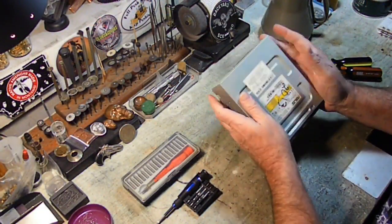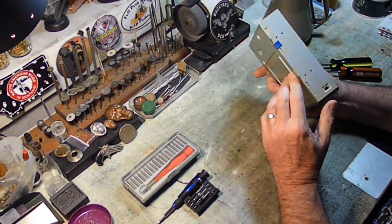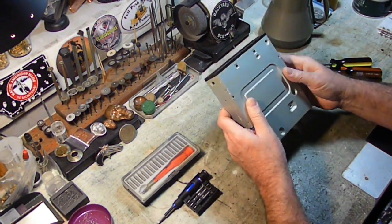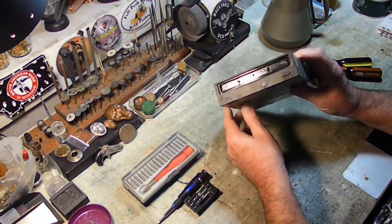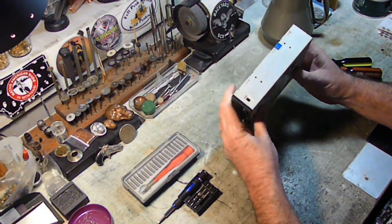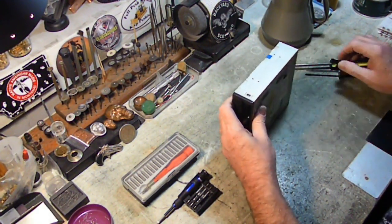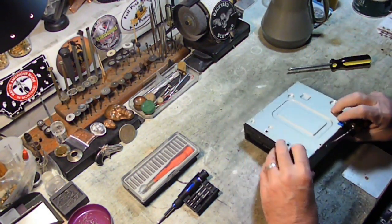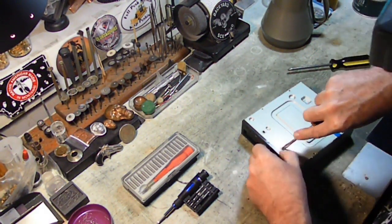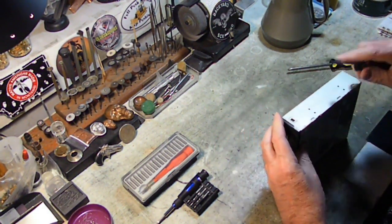We're going to go ahead and get started on the one from 2013. I can't even see where the screws are — I don't see any screws on this thing to take it apart. We'll figure it out. I'll probably time-lapse a lot of this because it's not really necessary to do it all slowly.